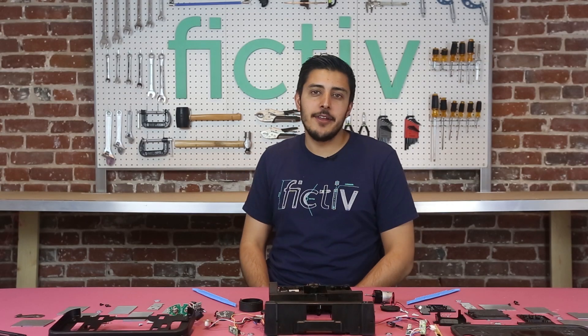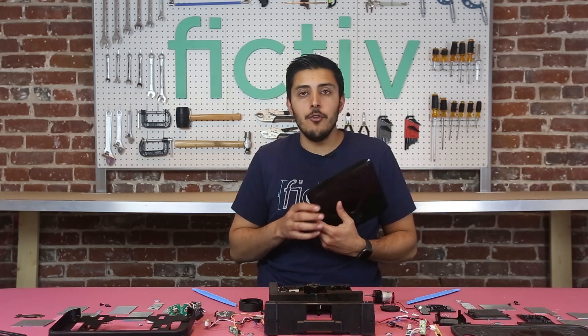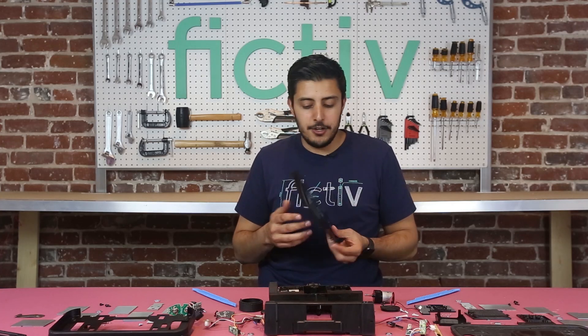Hey everyone, my name is Sunny. I'm a teardown expert here at Fictive, and today we're going to be talking about the iRobot Brava 380T, their new RoboMop.